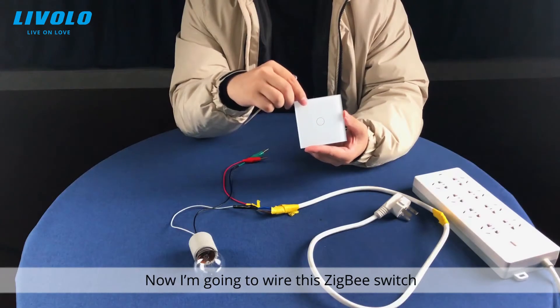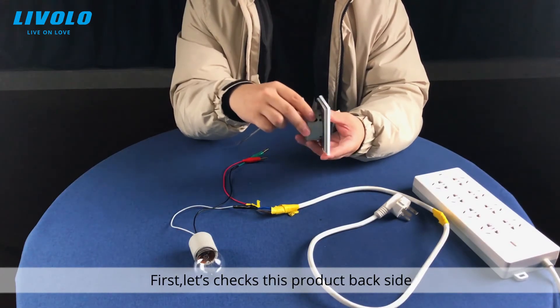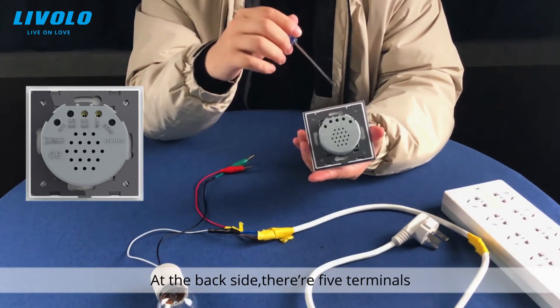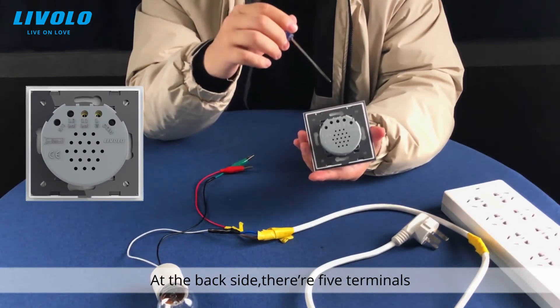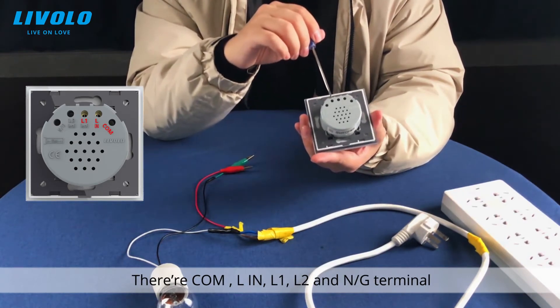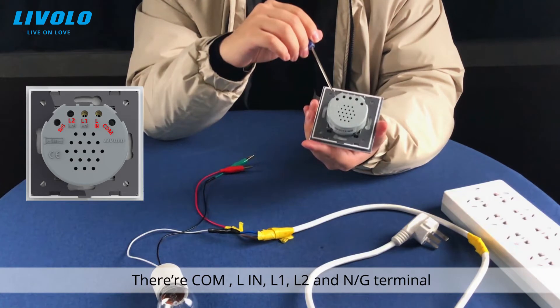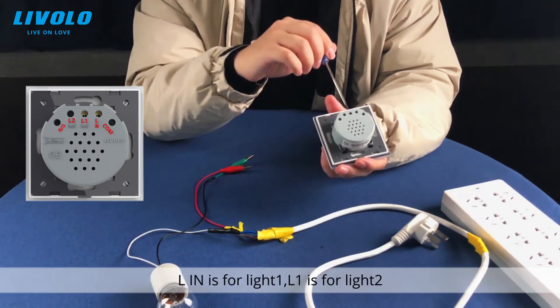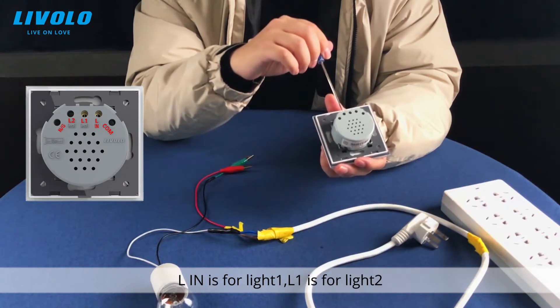Now I am going to wire this Zigbee switch. First, let's check the product back side. At the back side there are five terminals: Common, L-in, L-1, L-2, and a neutral or ground terminal. L-in is for light 1, and L-1 is for light 2.